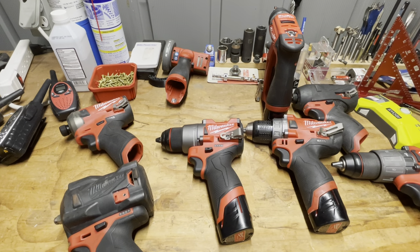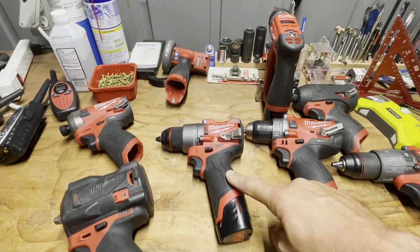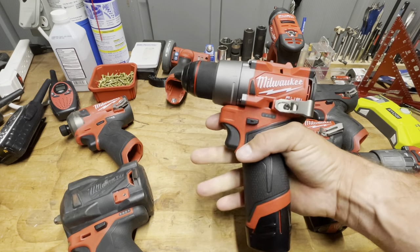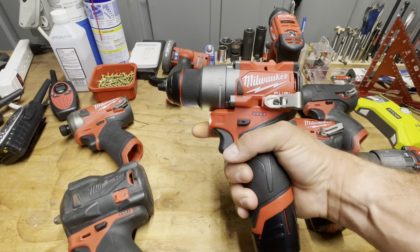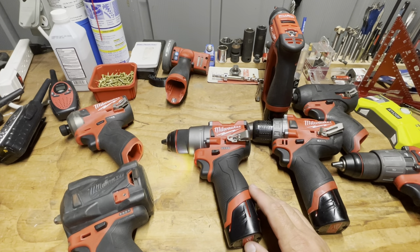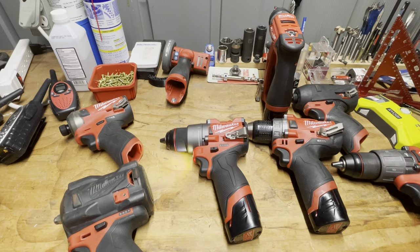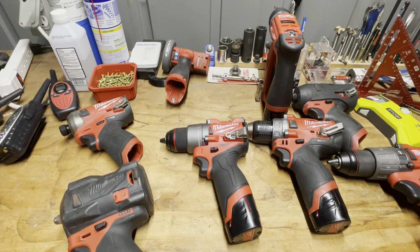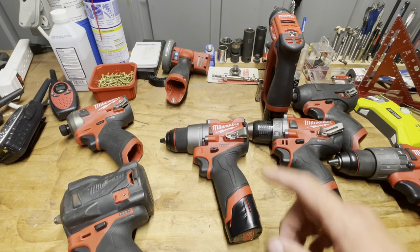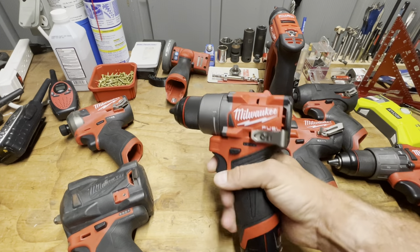All right, time for another shed talk because of the new M12 Gen 3 drill driver. You guys probably already know that the new stuff has already come out — the Gen 4 M18 and the Gen 3 M12 impacts and drills. Currently I only have the drill right now.